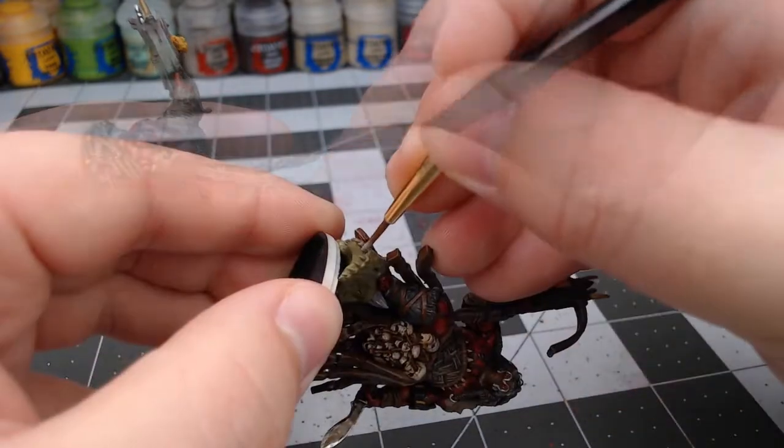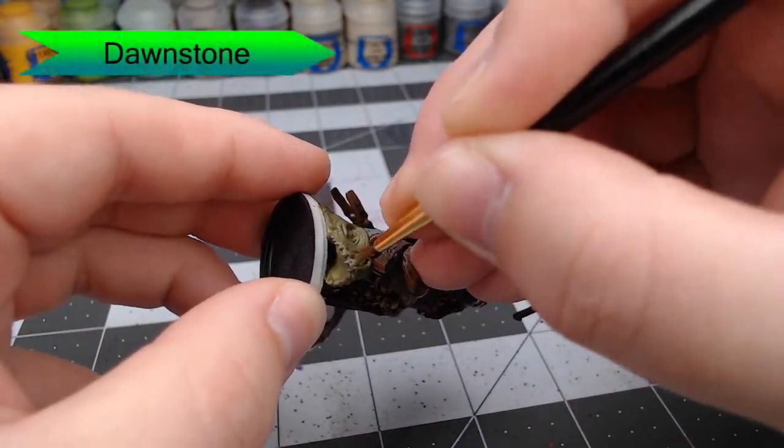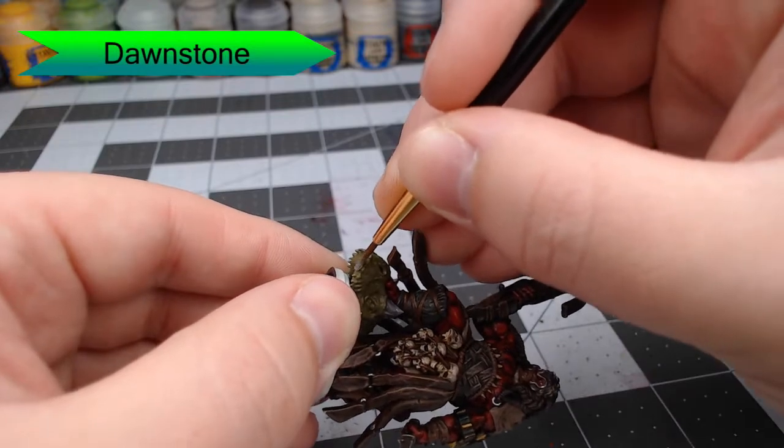We're also going to take Dawnstone and use this to paint all the teeth and the horns on this severed dinosaur head.